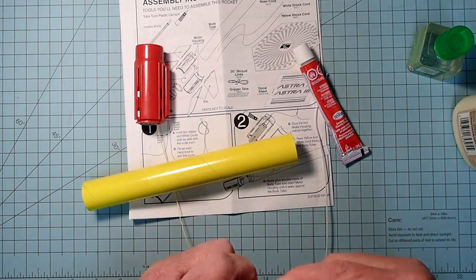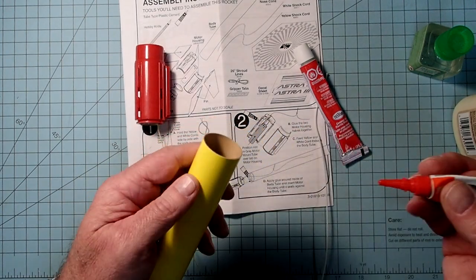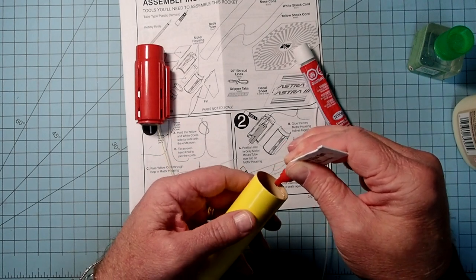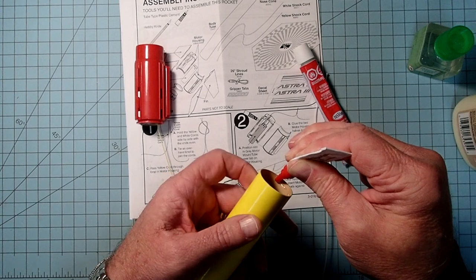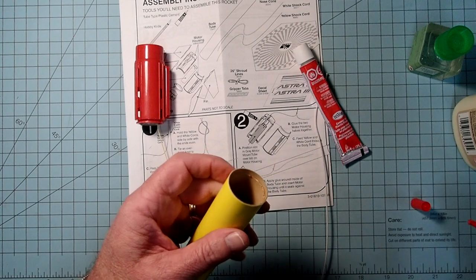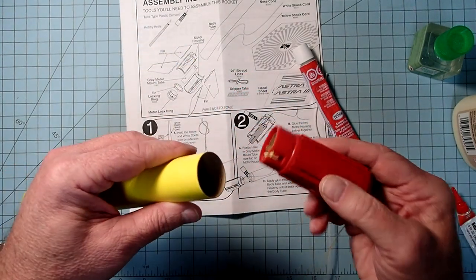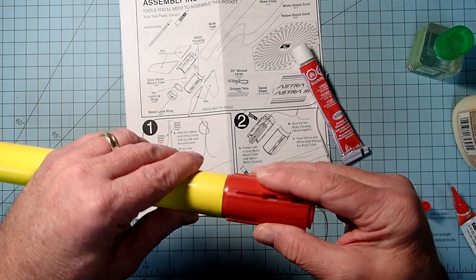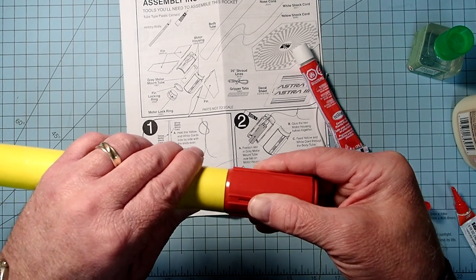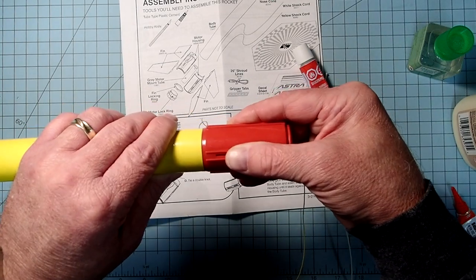I'm going to go ahead and use some gel-type super glue. Just run a bead of whichever glue you have right along the inside edge. Then take your fin can, put that in, and wiggle it back and forth a little bit to let it seat. Go ahead and hold this in place for about 60 seconds, and then we can set it down.